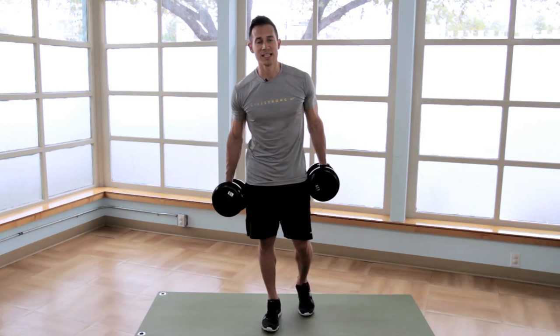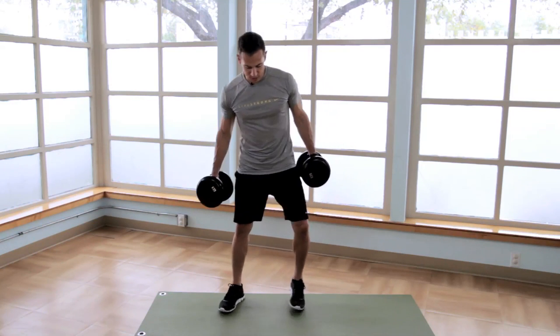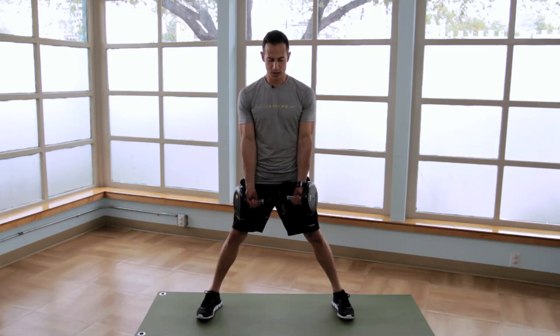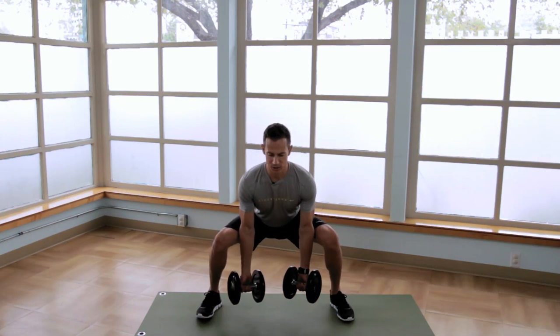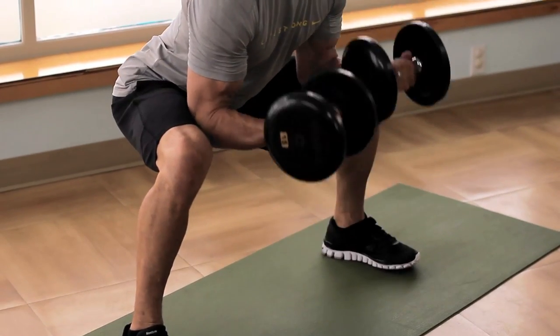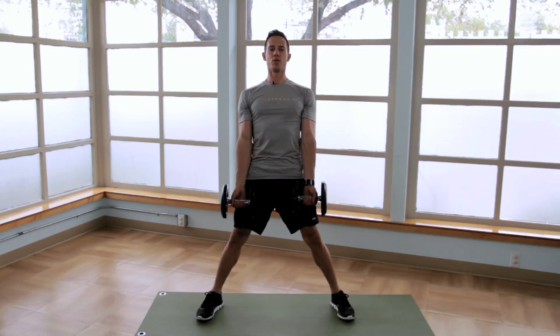Our first dumbbell exercise is the sumo deadlift with dumbbell curl. Get into a wide stance with toes turned out, palms facing forward in between the legs. Slowly lower down to the bottom position until the elbows touch the insides of the legs. Perform a curl and then explosively return to the top position, firing the glutes at the top of the movement.